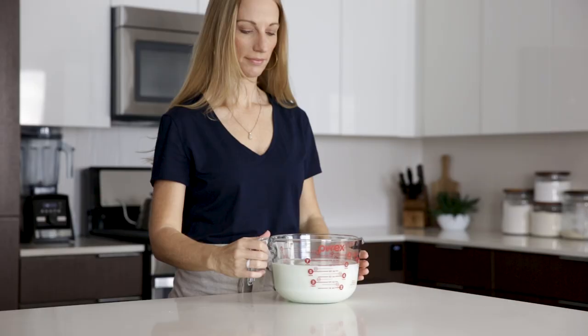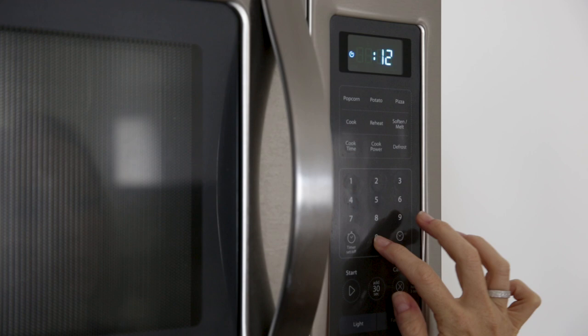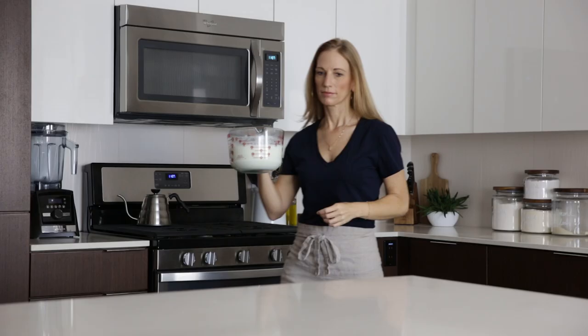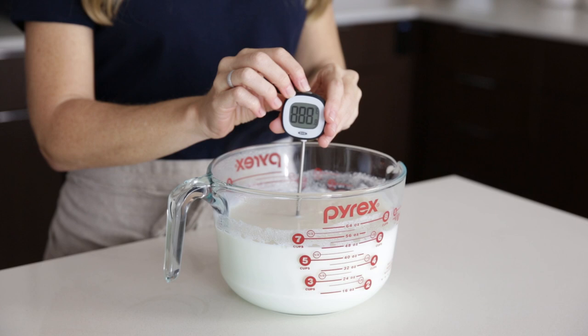Heat the milk in the microwave until the temperature reaches 180 degrees Fahrenheit. Because I make yogurt pretty frequently, I know that in my microwave this takes about 12 minutes. Once it's done, use an instant-read thermometer just to double-check the temperature. You may notice a little skin forming on the top of the milk and that's fine — we'll just scoop that off later.